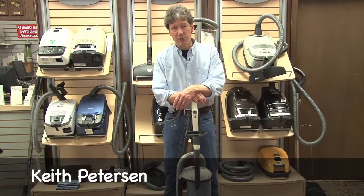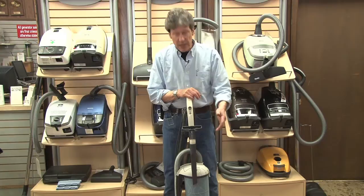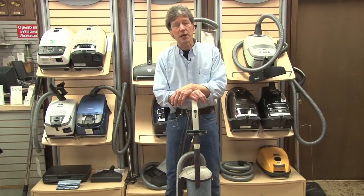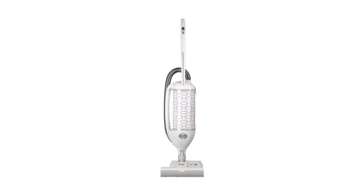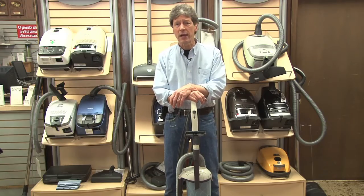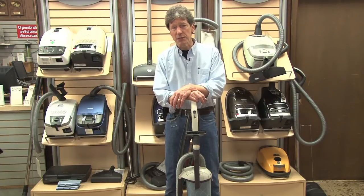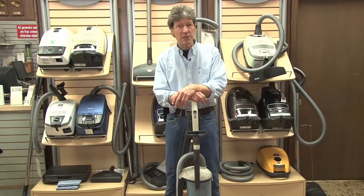Hi, it's Keith Peterson again from the Eardley T. Peterson Company in Westfield, New Jersey. We'd like to show you this afternoon a SIBO Felix upright vacuum. This is one of my personal favorites in the vacuum industry. At our facility, we typically sell way more canister vacuums than we do uprights, but this machine has some unique features. We actually use one of these at our house.